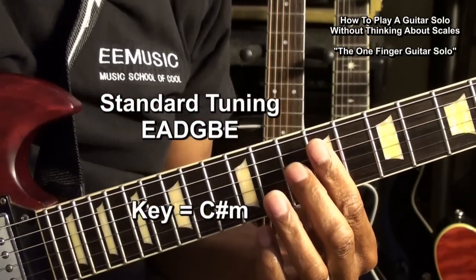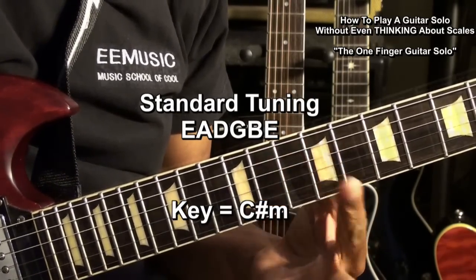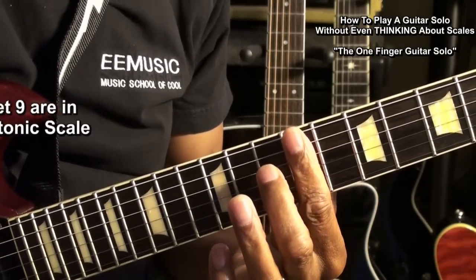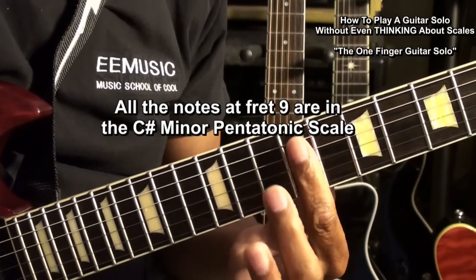The guitar is tuned standard, E-A-D-G-B-E, and we're playing in the key of C sharp minor. We're going to work up around the 9th fret because in standard tuning, all the notes at the 9th fret are in the C sharp minor pentatonic scale.